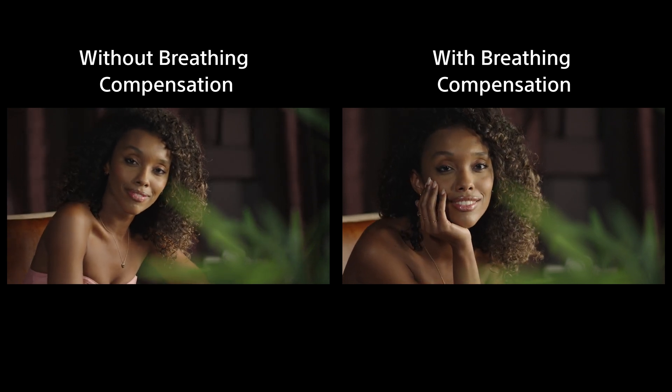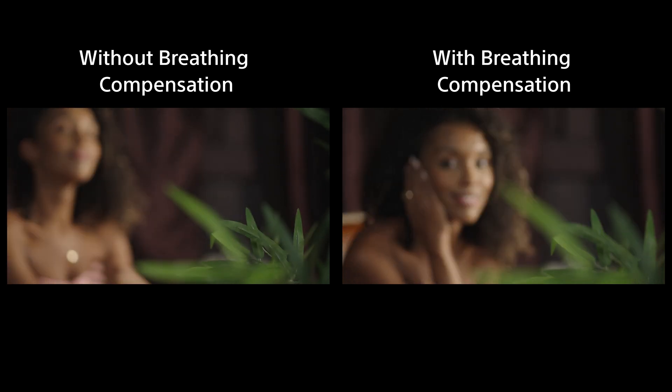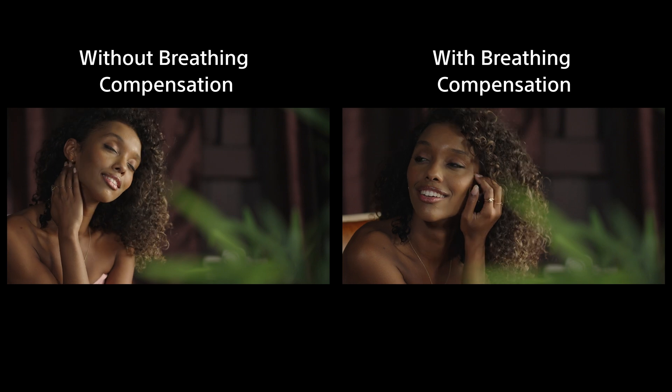On the left, we can see footage shot without breathing compensation, and on the right, the same lens with breathing compensation set to auto. It should be noted that breathing compensation will introduce a very minor crop into the image.